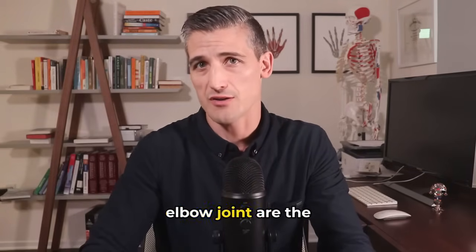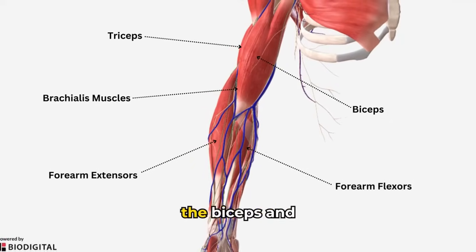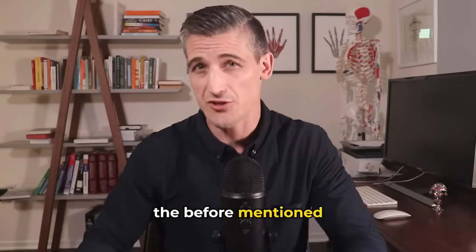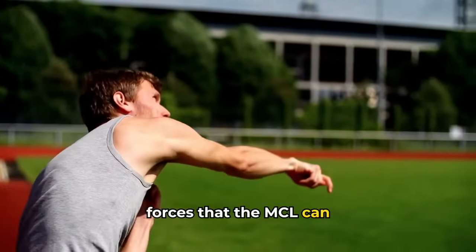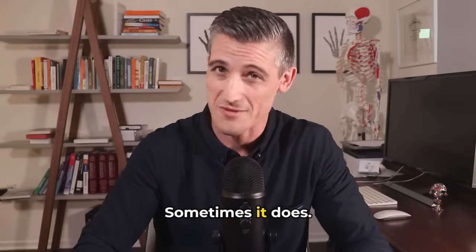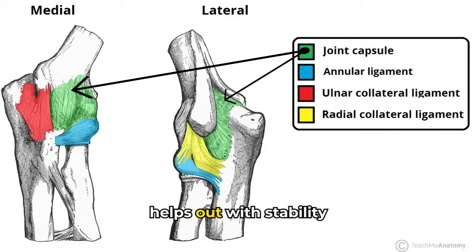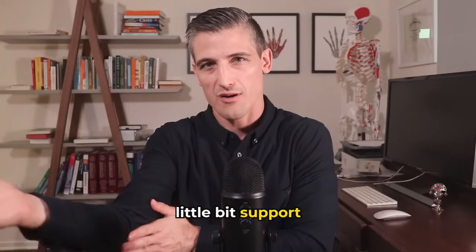Other stabilizers of the elbow joint are the muscles around it, including the forearm flexors and extensors, the biceps and brachialis muscles, and the triceps. These secondary stabilizers are very important. For example, throwing can generate forces that routinely exceed what the MCL can usually take. However, those forearm flexor muscles are able to provide enough dynamic support to the ligament to prevent injury. The joint capsule also helps with stability, especially in extension, and provides a little support against valgus forces.